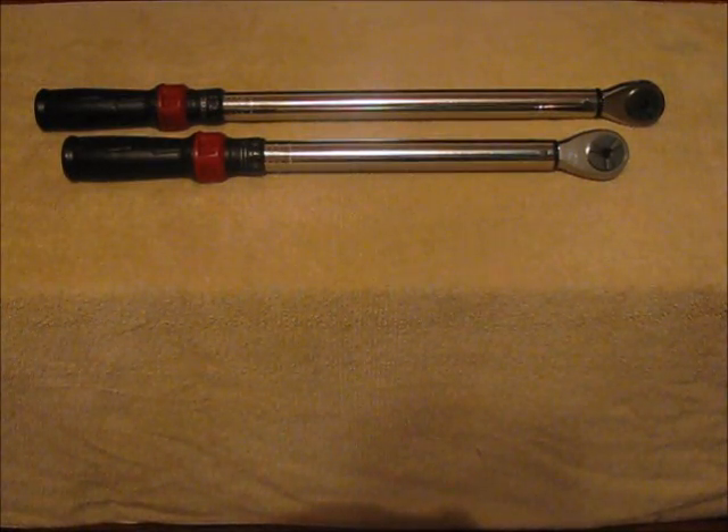Today we're going to be talking about torque wrenches. First, let's talk about what torque is. In this case, torque is a predetermined amount of rotational force used to tighten a bolt.